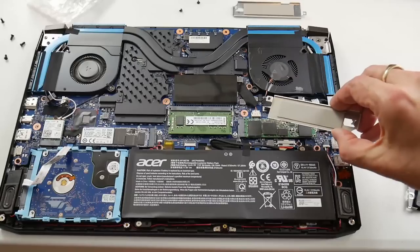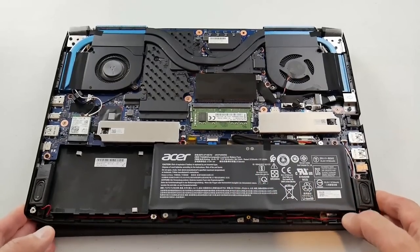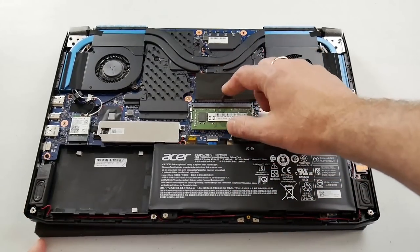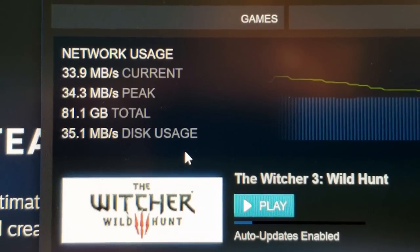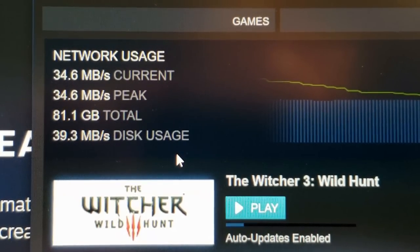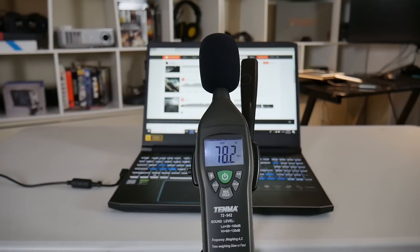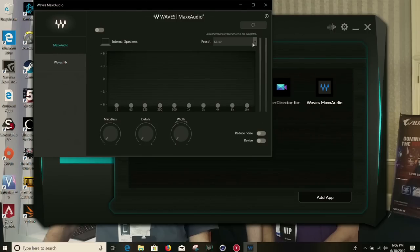Each M.2 slot comes with a thermal pad, heatsink, and a screw. By default you only get a 256GB drive, so you will definitely need to upgrade storage. At least you get two sticks of RAM giving 16GB. The WiFi card is the Killer 1550i or Intel 9560, and I got great download speeds even in my basement which is quite far from my access point. The two downward-firing speakers at the front sounded okay at 77 decibels and can be tweaked using the Waves MaxxAudio software.